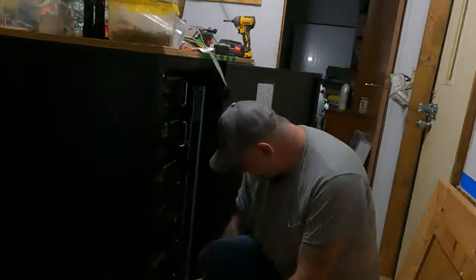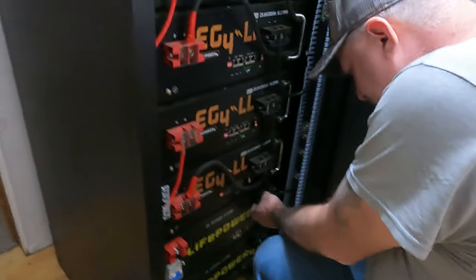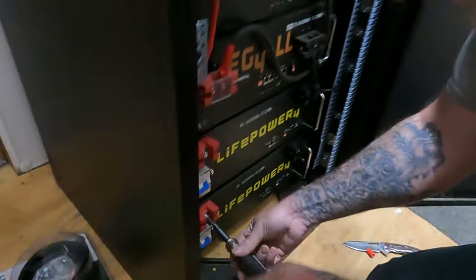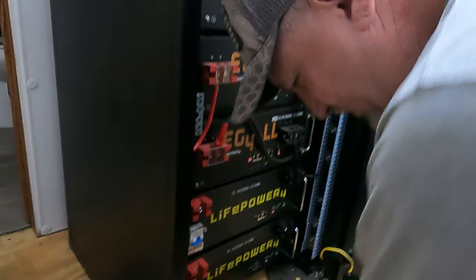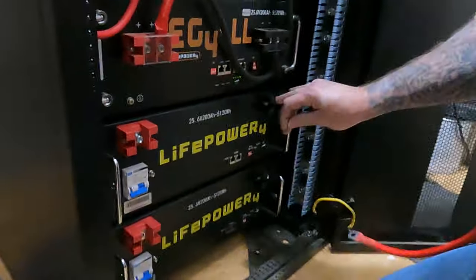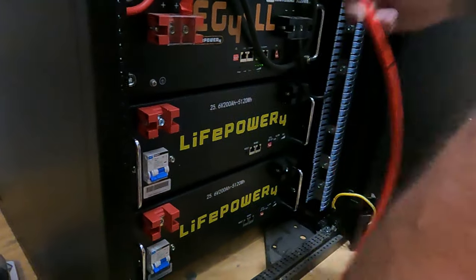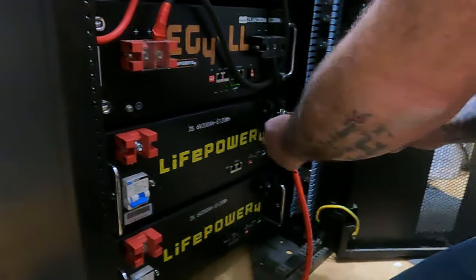I'll go ahead and put it on. I'll show them a little bit. Okay, what you do is you go from positive to negative — it doesn't matter which way because you still get one positive and one negative. Okay, I'll show you what I'm talking about. These batteries are off — you better make sure these are off before you do this, because there's a whole lot of juice in these things.